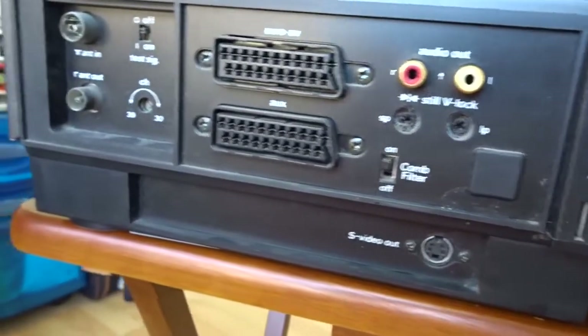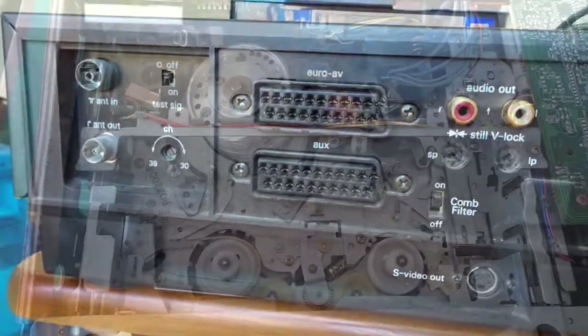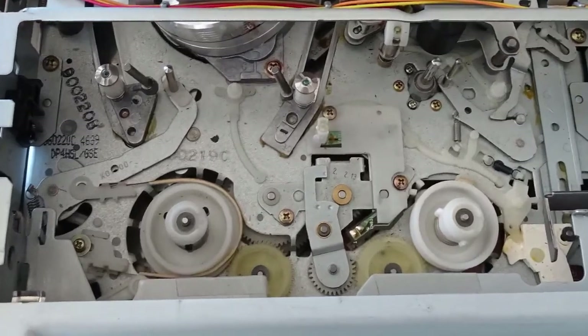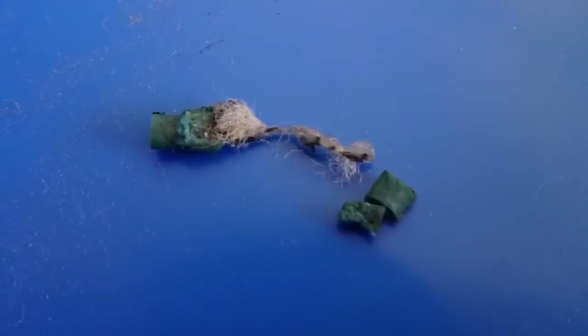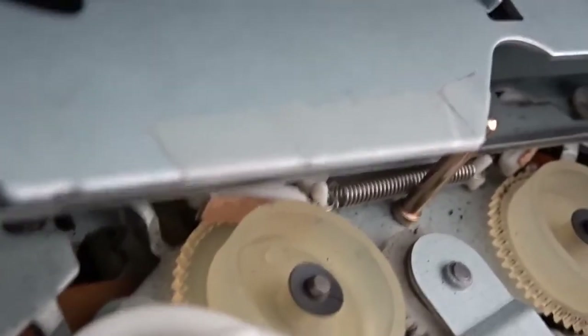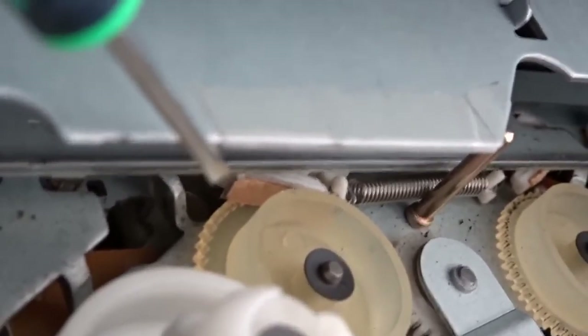And this is the back of the recorder with the SCART output and the antenna in and out. This doesn't look right — I don't know what that's for, but something has slipped away. I have replaced this part with a small piece of cardboard because I can't find anything similar in the house.